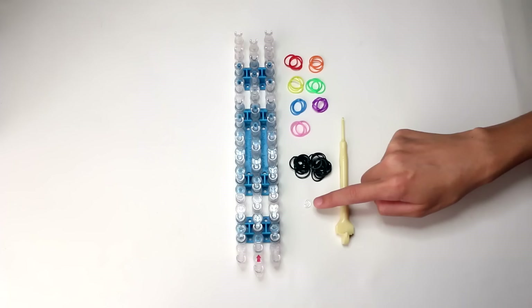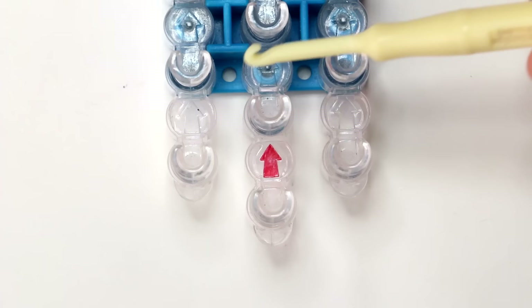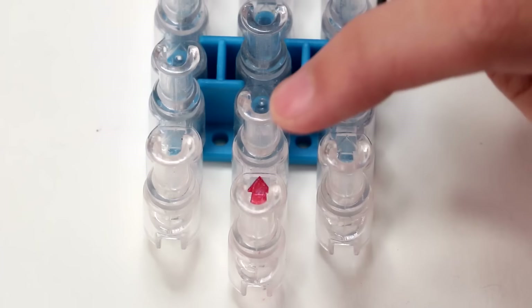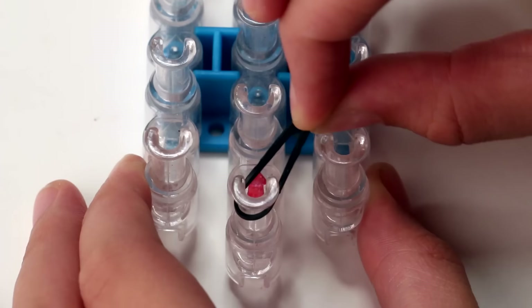Make sure that the three rows of your loom are offset, that the center row is closest to you, and that the opening of the pins is facing away from you. We're going to start making this bracelet on the first four pins of your loom. Grab your first band — this is in the color black — and put this band between the first two pins on the middle row, making sure you twist it so that it's in the shape of an eight like this.